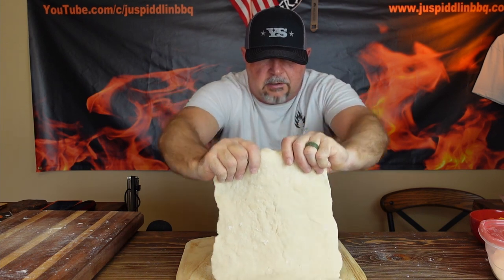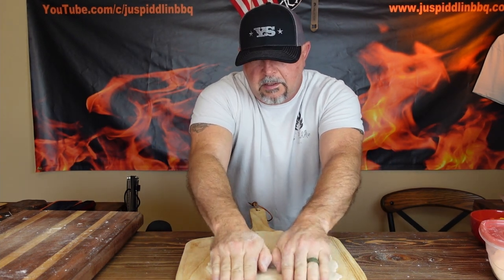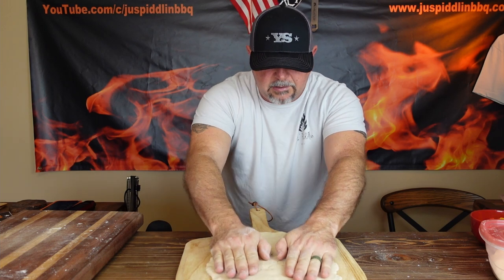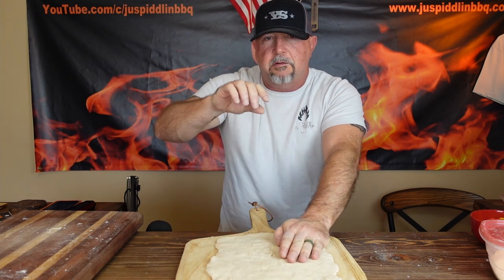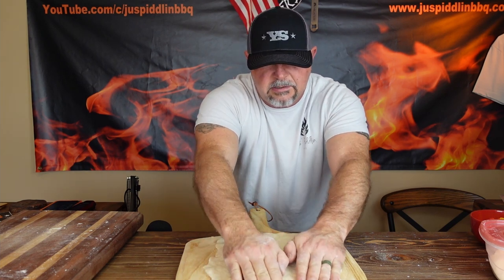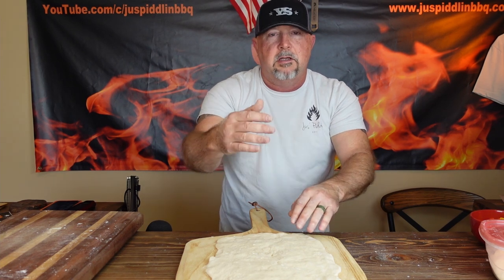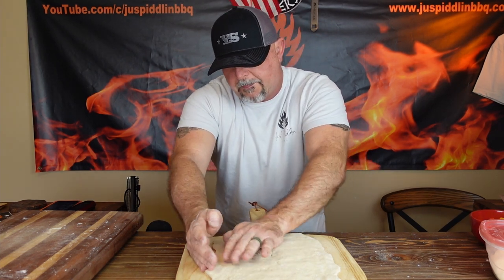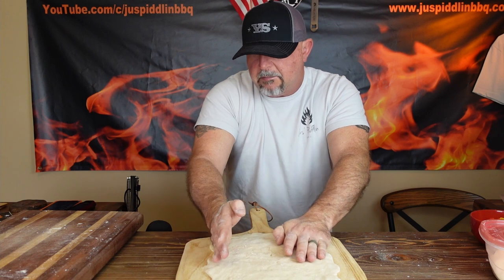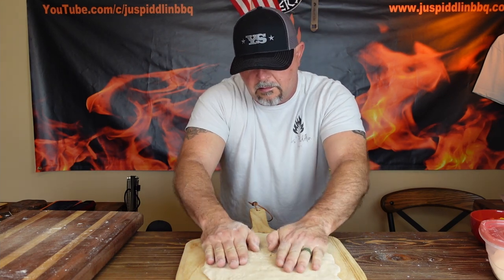Here's our dough. I made it in kind of a rectangular shape — I tried to do the best that I could with it. Now with a pizza you want a thicker crust around the edges, but with this you want to try to get the edges as thin as possible, because you're going to fold them over on top of each other and you don't want too much braiding on the top. So try to make the edges as thin as possible.